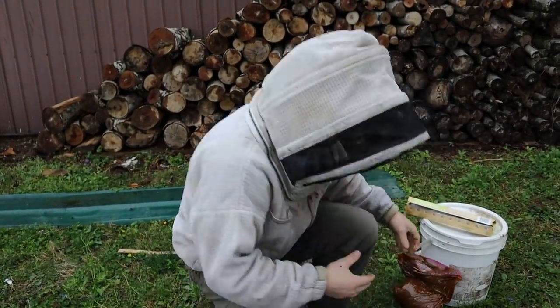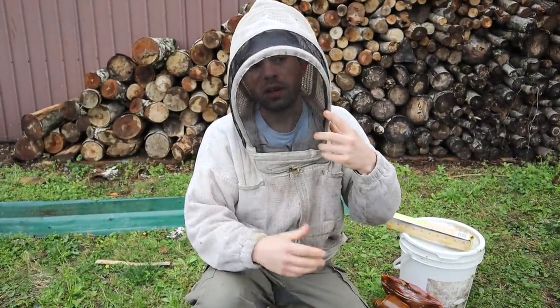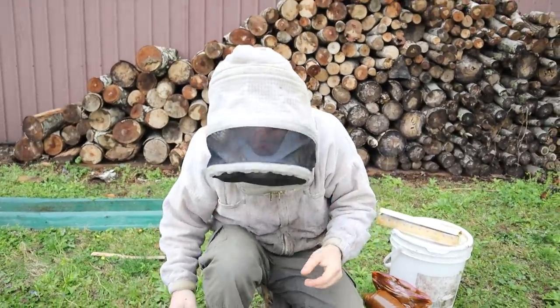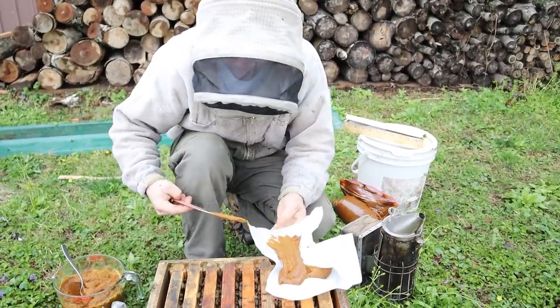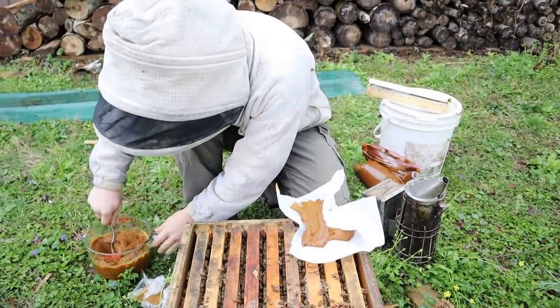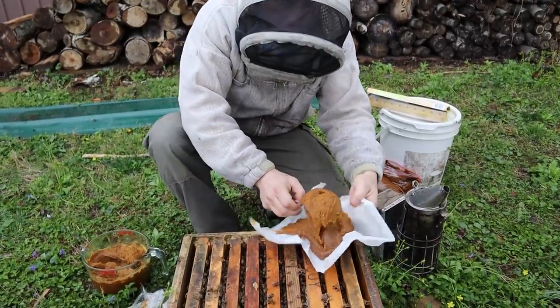As far as storage goes, that's two months. I'd say in the freezer you could probably store these things for a year. Obviously fresher is better with everything, including real pollen. So try not to make more than what you need, but at the same time that's just kind of the nature of the bees.